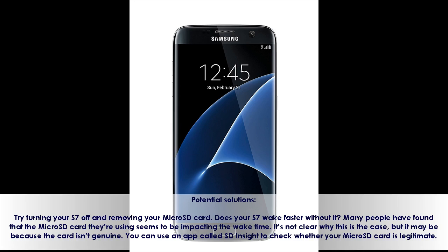Potential solutions: Try turning your S7 off and removing your microSD card. Does your S7 wake faster without it? Many people have found that the microSD card they are using seems to be impacting the wake time. It's not clear why this is the case, but it may be because the card isn't genuine.